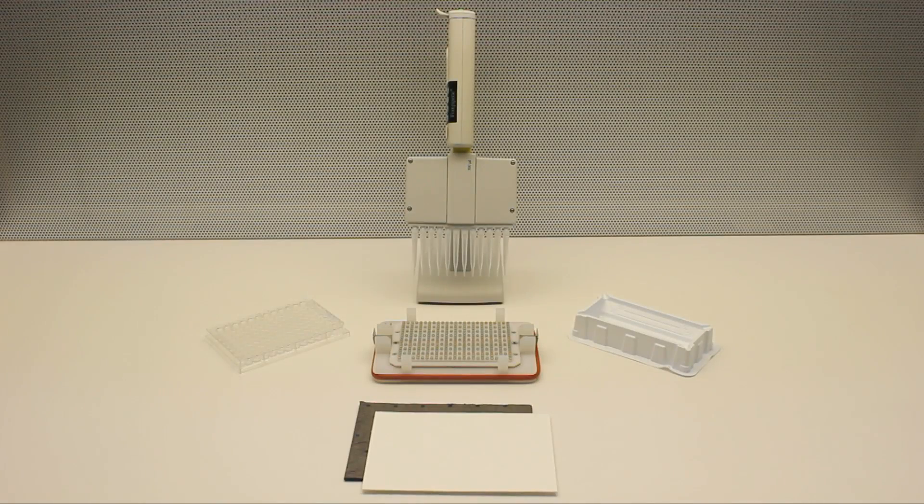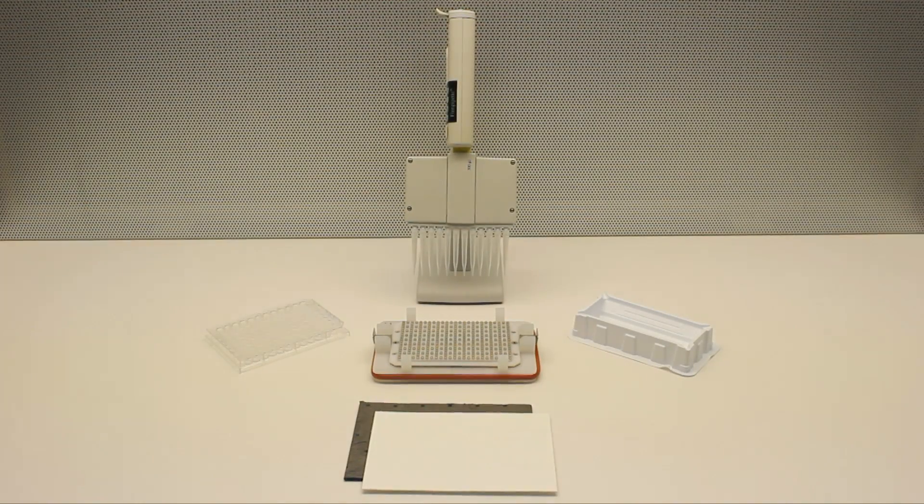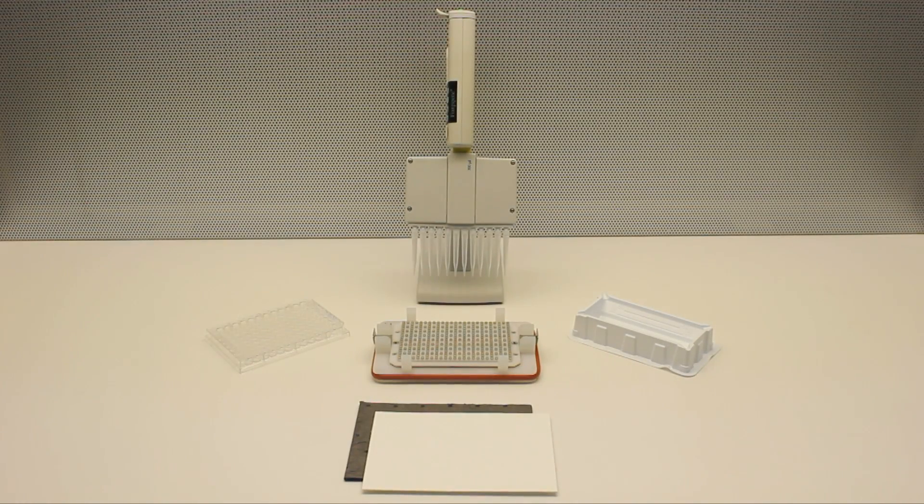VMP Scientific introduces the Flick'n Blot, a handheld magnetic separation block for magnetic bead washing without the need for aspiration tips.